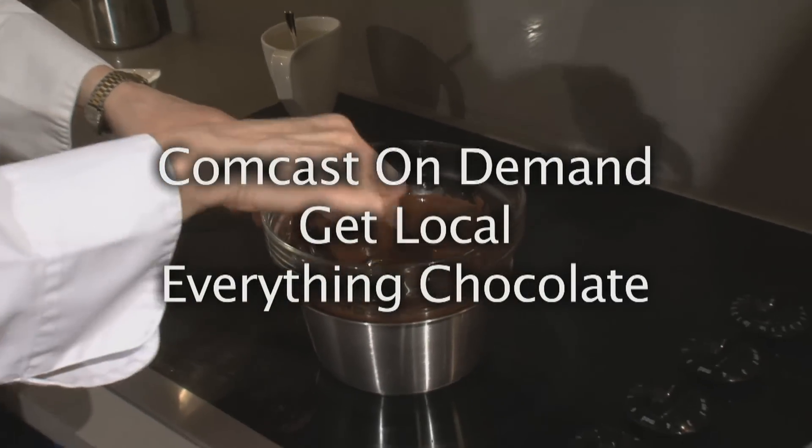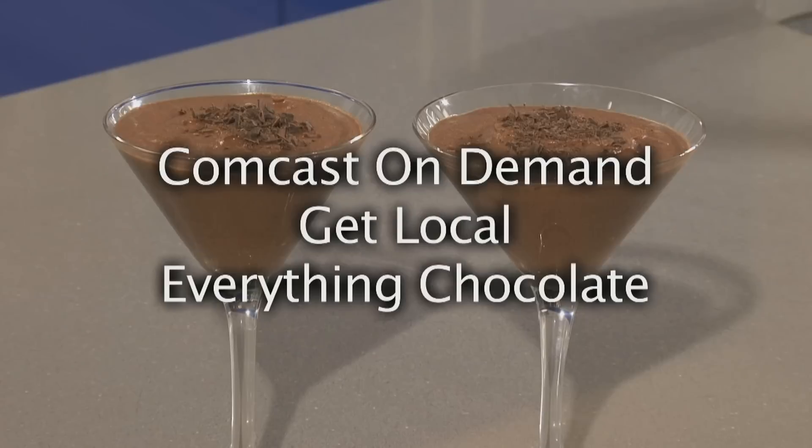Learn how to make a delicious chocolatey treat at home. Watch You Be The Chef — go to on demand, get local, everything chocolate.